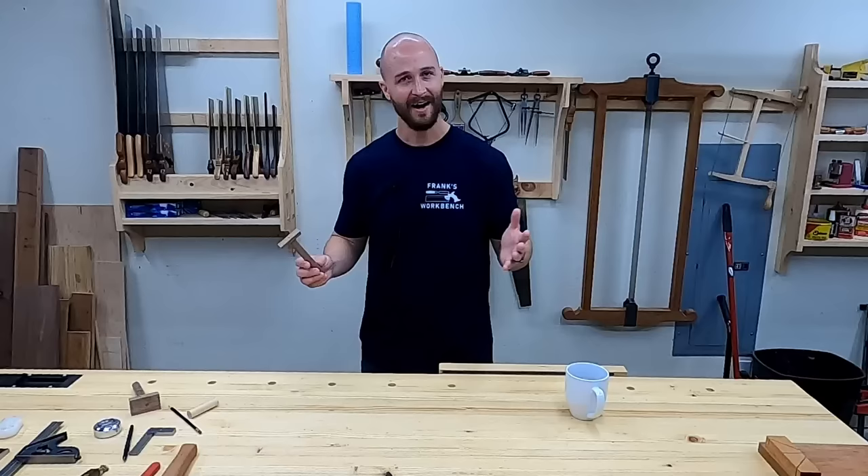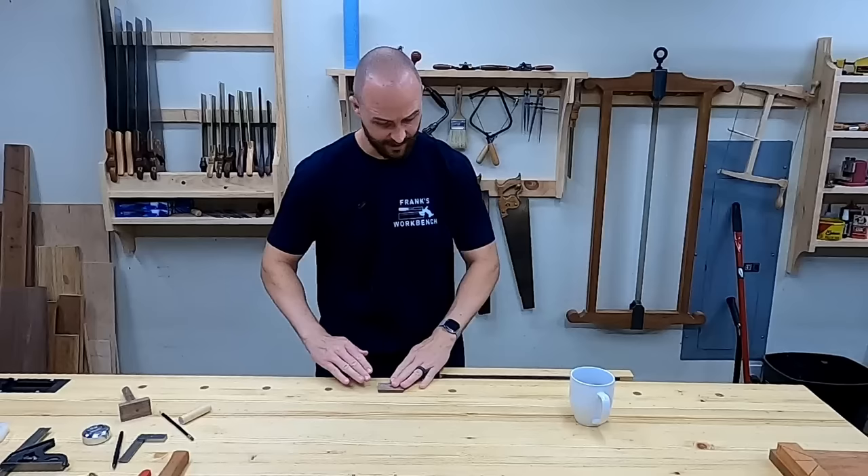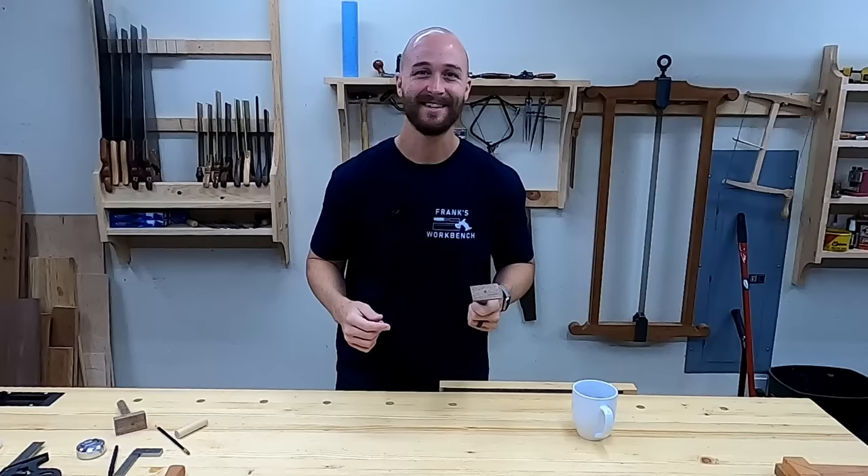I don't think I've ever really been excited about bench dogs, but I think these are so cool, so clever — I love it. Not only are they easy to make, if you want a thinner one you could make a thinner one, or you could just plane this one down. Stick it in, plane it down. Don't worry about hitting it with your plane — it's solid wood. Thanks for watching, and I'll see you on the next video.